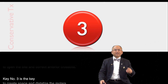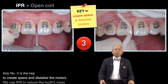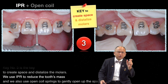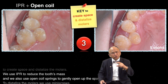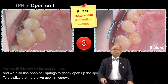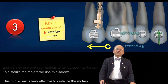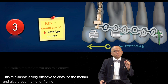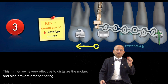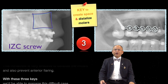Key number three is the key to create space and distalize the molars. We use IPR to reduce the tooth mass, and we also use open coil spring to gently open up the space. To distalize the molar, we use mini-screw. This mini-screw is very effective to distalize the molar; however, it can also prevent anterior flaring.